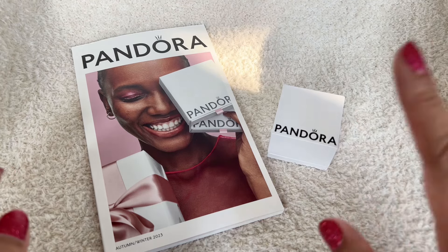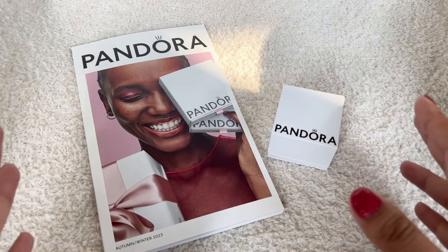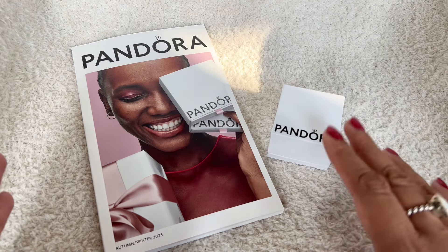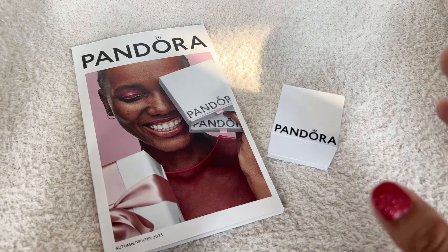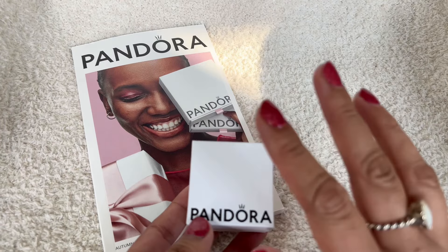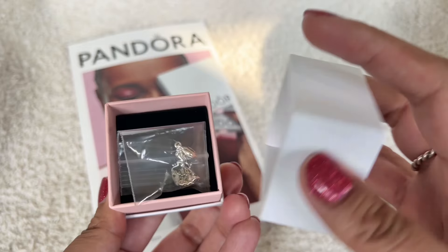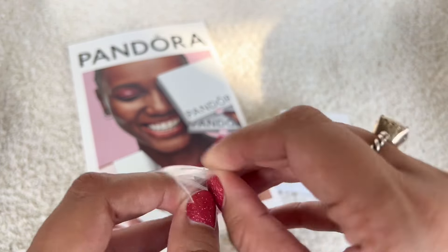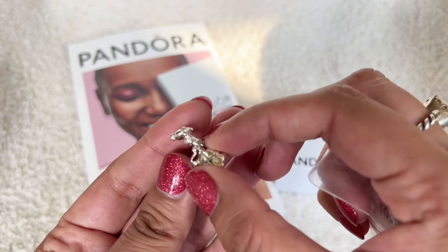It's just one charm and I had ordered it a while back when Pandora had their 25% off on select items. But this one took some time to get to me and then I just got busy and I couldn't film this. I wanted to share this charm with you guys and it did come in this box. In here I have it in a little baggie and it is the Dancing Bell Charm.